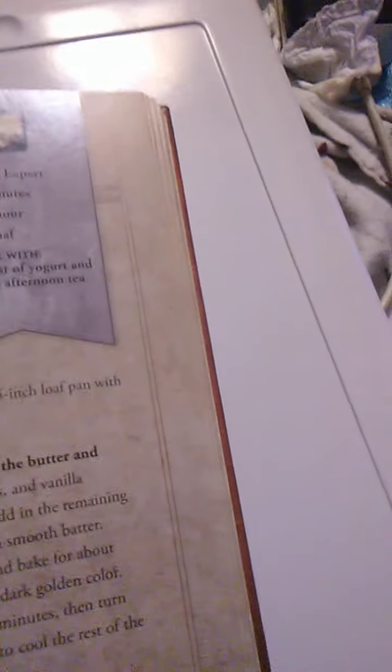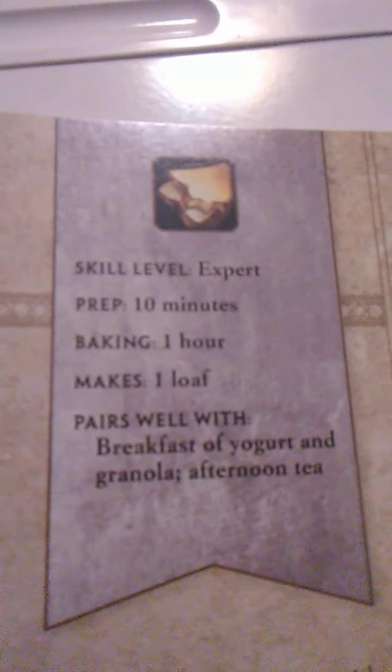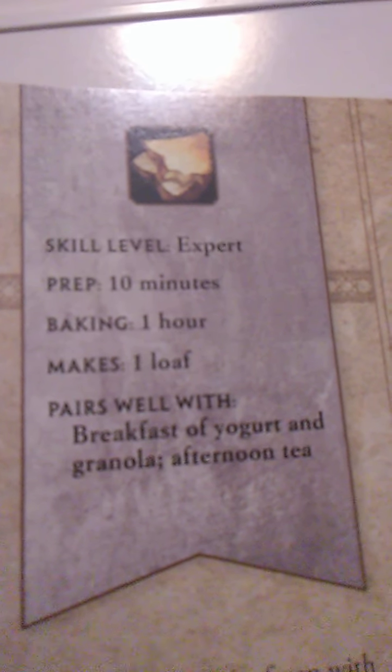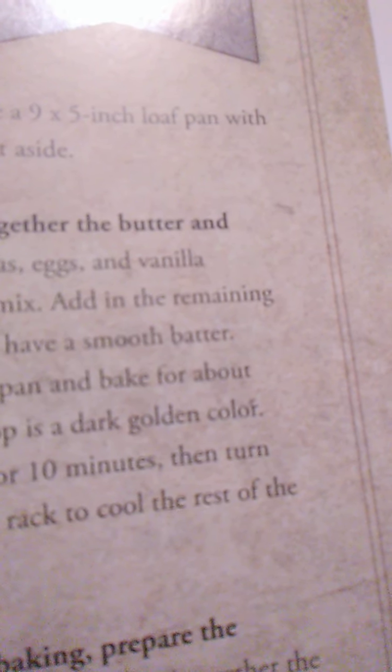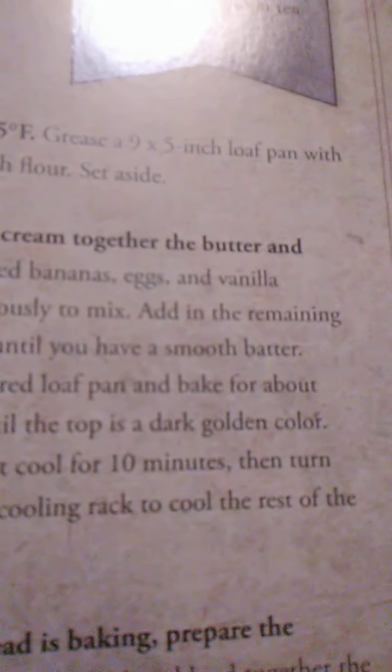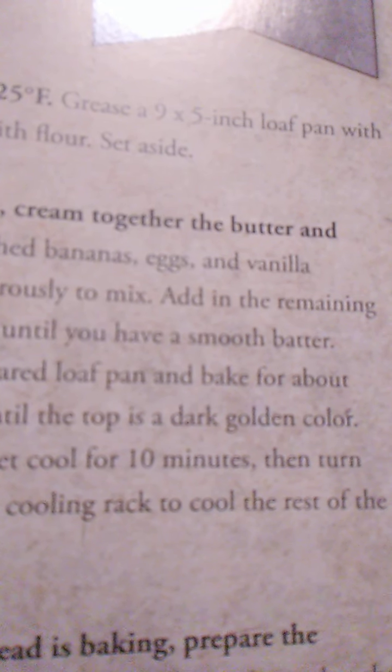Next we have soft banana bread — I remember making tons of this. It's an expert level recipe. Prep time is 10 minutes, baking time is one hour, it makes one loaf, and it pairs well with breakfast of yogurt and granola or afternoon tea. The sweetest treat ever found in Scholomance and just the thing to help you face whatever trials lie ahead. But pace yourself — too much soft banana bread is known to be unkind to a necromancer's figure.